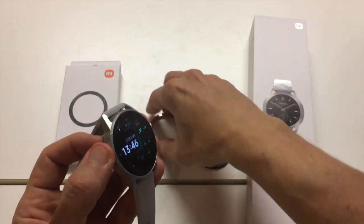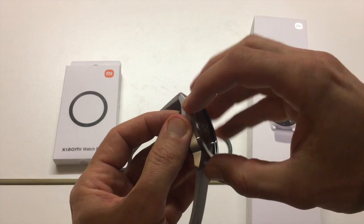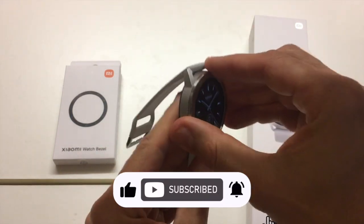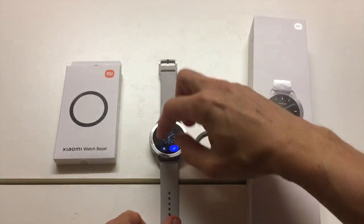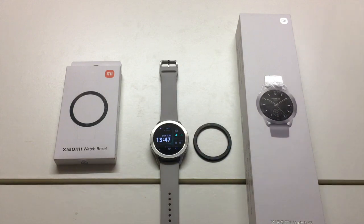Twist it and it lifts off, twist it and it's back on and stays quite securely in place. So that's something that you can do with your watch S3.